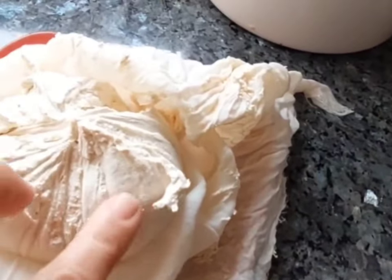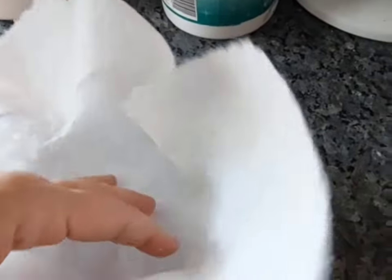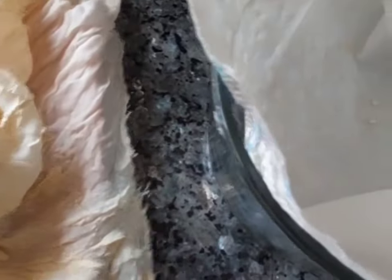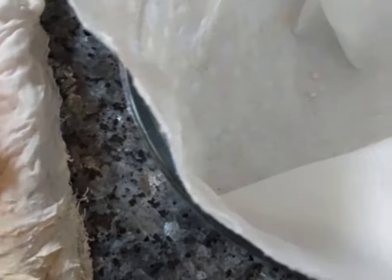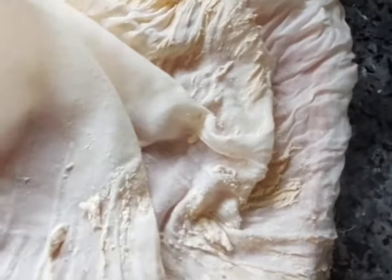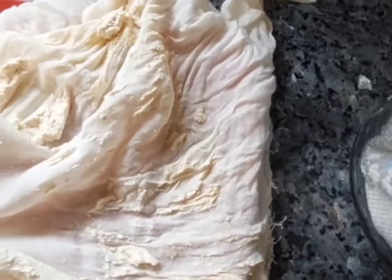Look how nice and firm that is. I put mine in a paper towel lined bowl because the first day or two in the fridge it's still going to be weeping a little bit — a little bit of liquid still coming out — so I use a paper towel to soak that up. Just pick up my perfect little ball, see how nice that is, put it in the bowl. You can scrape all the extra off the muslin with a butter knife — I don't waste any.